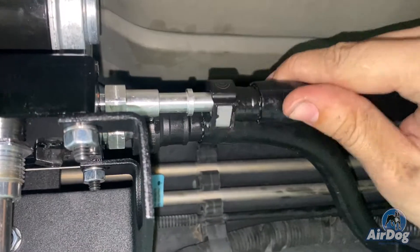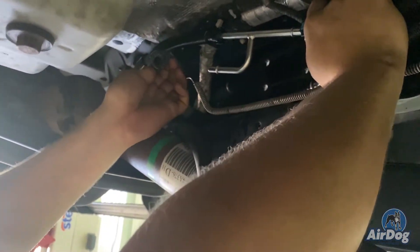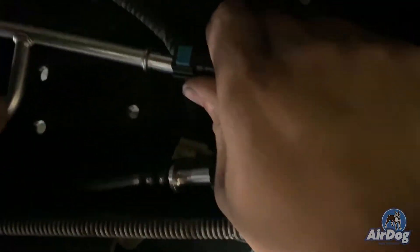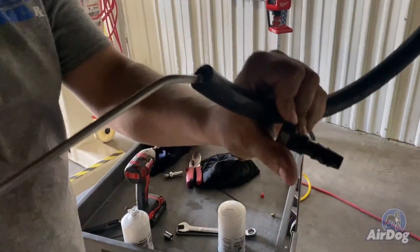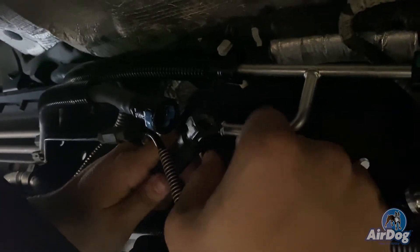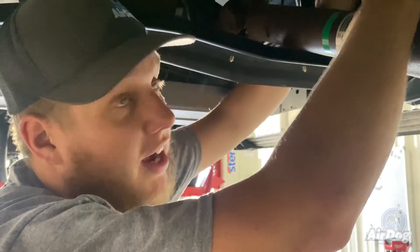Now we're going to install this fuel return line. This line is no longer going to be used — this was the factory suction to your factory lift pump. We disconnected it off the top of the tank. This is going to connect to your first return line and your second return line, and then we're going to add the AirDog return in there. Now that you've got that line snaked through, we actually tucked it behind this factory loom to verify they can never get next to the driveshaft. We're also going to zip tie it up nice and clean. You're going to tap in and connect your AirDog return directly into here — no need to modify your filler neck or anything; it clips right in factory and seamless.